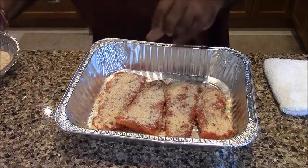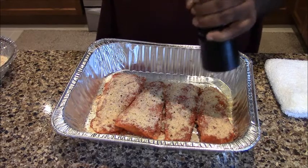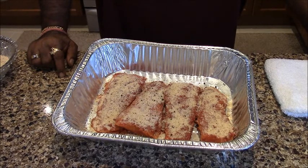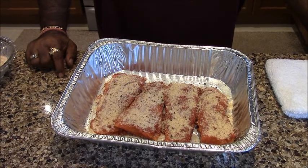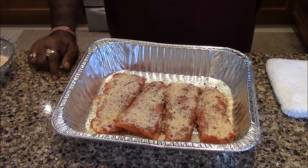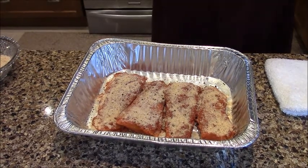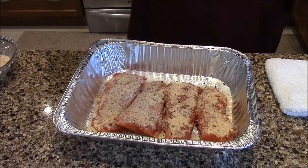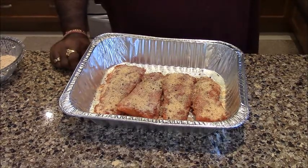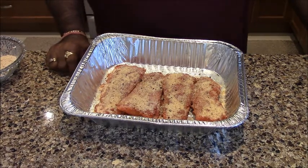We put it in the oven for 25 minutes. After 25 minutes, we open the oven and spray a little oil on top to add moisture. Then we put it back in for another 20 minutes. If you don't have spray oil, you can brush on regular oil. The purpose is to keep the fish moist. Then we keep it in the oven to finish.